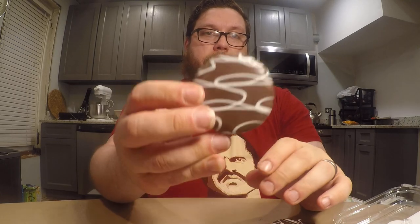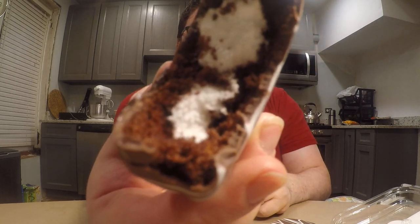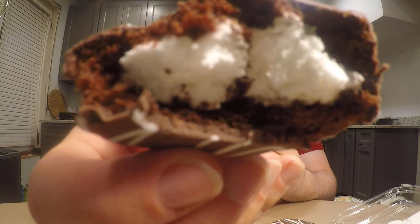Let's go ahead and get it open and see what this one tastes like. This one says eat by March 4th, so we're still good. Here's what they look like. I'm thinking this is just going to be a regular Ding Dong covered in chocolate. Let's go ahead and give it a taste. That chocolate coating is a little thicker than I thought it would be — that's why it took so long to finally get enough moisture in my mouth to start speaking again. Look at how thick that chocolate coating is.